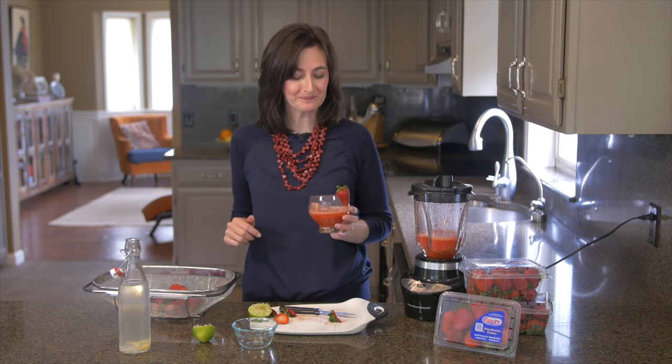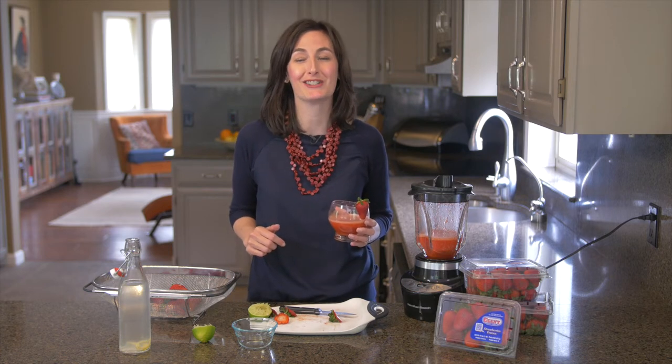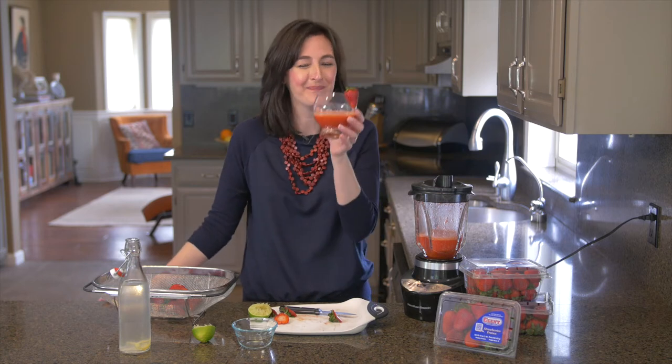This is a summer crowd pleaser. For more of my ideas on using strawberries at your summer parties, visit celebrations.com. Cheers!